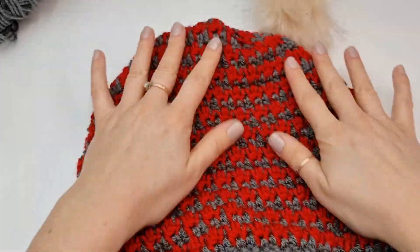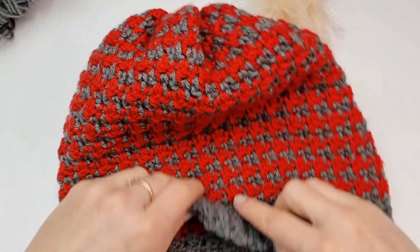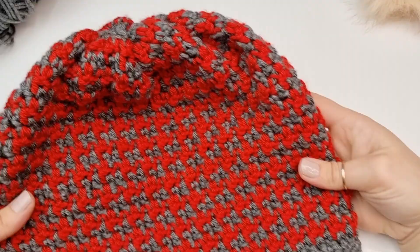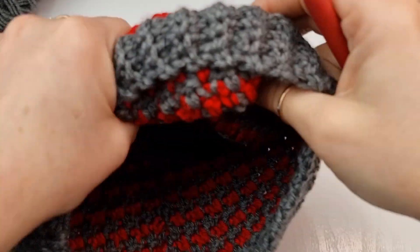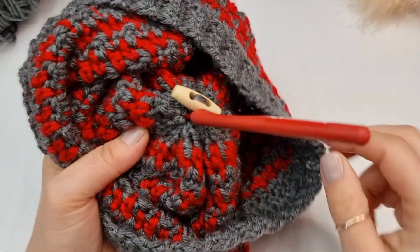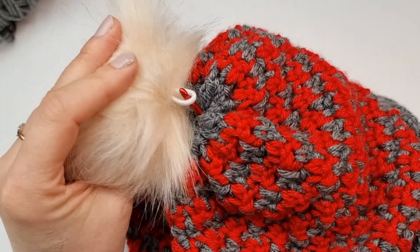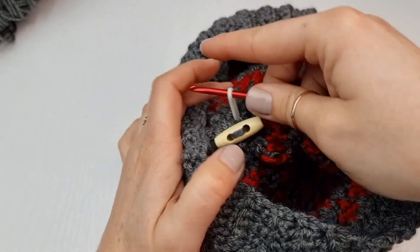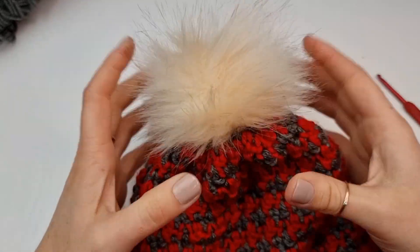Turn it the right way so the seam is at the back — I like to wear my hats with the seam at the back. This is your hat completed with your button attached. Now I show you how to attach the pom-pom. Insert your smaller hook — I will be using a 3 millimeters hook — insert it from the wrong side where your button is. Bring the pom-pom, place that elastic on your hook, pull through, stretch that loop, and pull it over your button. Super easy, very clever, and now you have your pom-pom attached.